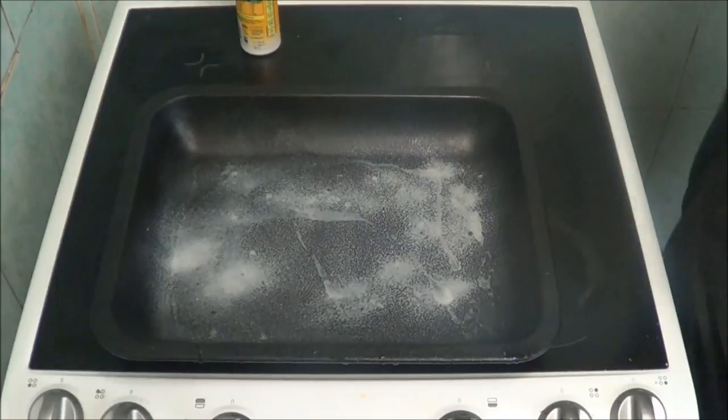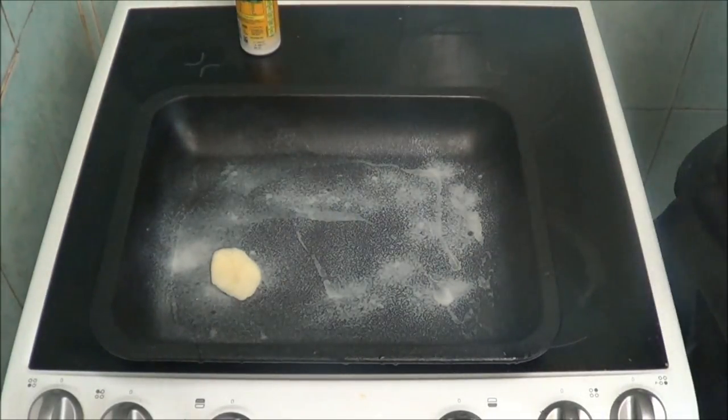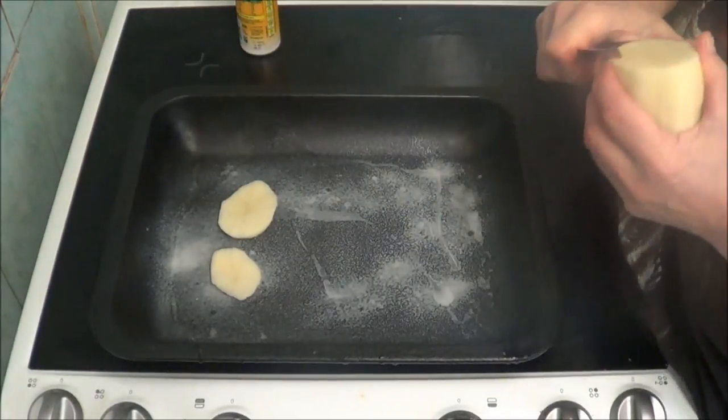As you can see I've just sprayed some fry light in the pan. Now I am slicing the potatoes.